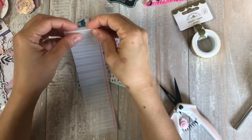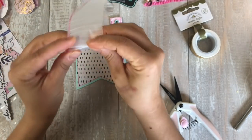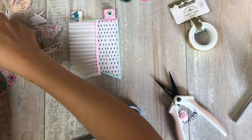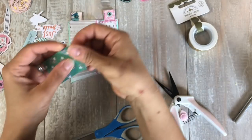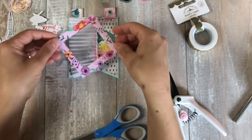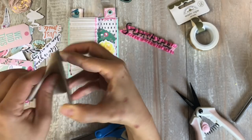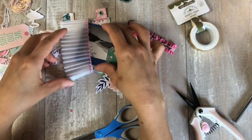When I do my crinkly fan fold, I do one side first — say every one-and-a-half inches, I'll score one, two, three, four — and then I'll flip it and do the other side on the half: half inch, one-and-a-half, two-and-a-half. That already helps you fold back and forth more easily. Otherwise it's sometimes tricky to get the nice fold if you only score on one side.